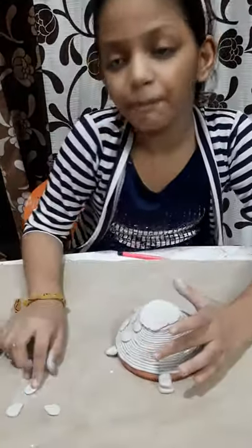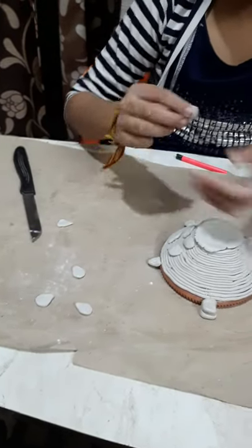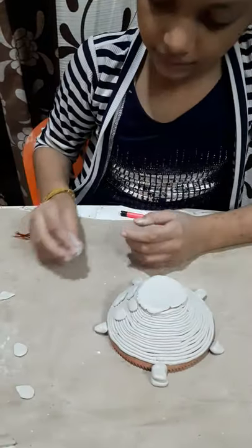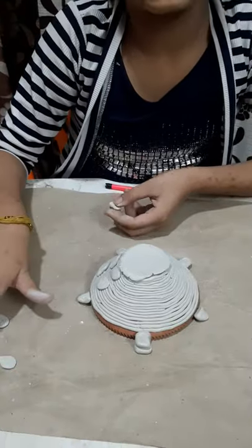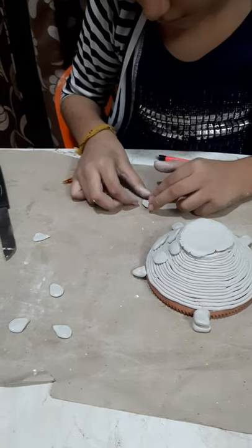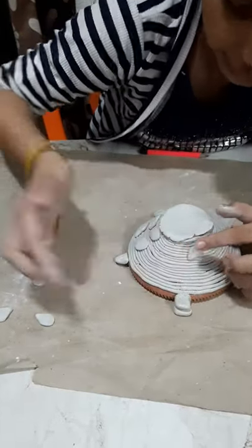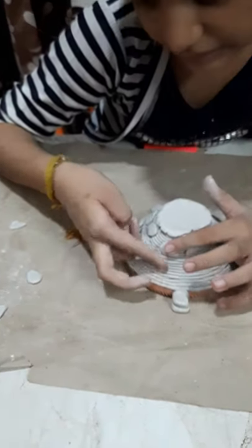Now friends, we will make petals like this for decoration. We have to make a small roll, then mold it a little and press it. We have to make a leaf shape from it. Now we have to stick it in a slanting way, like this.